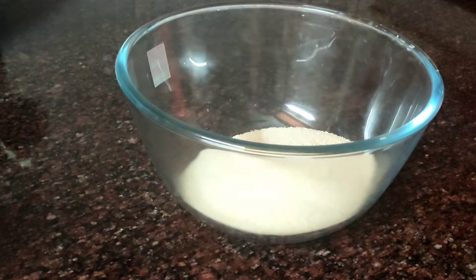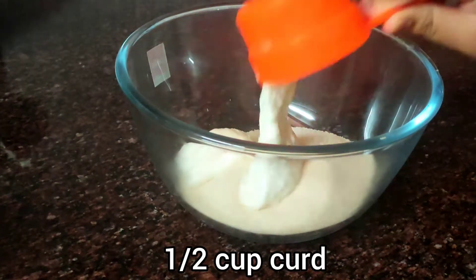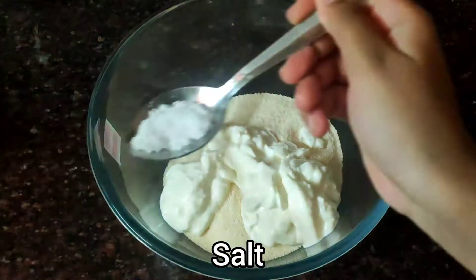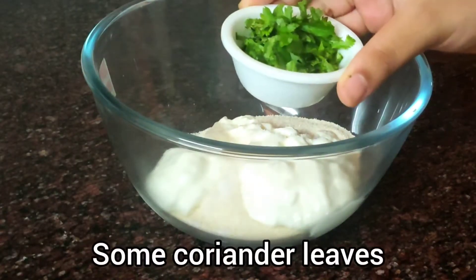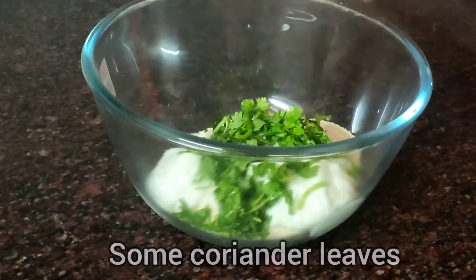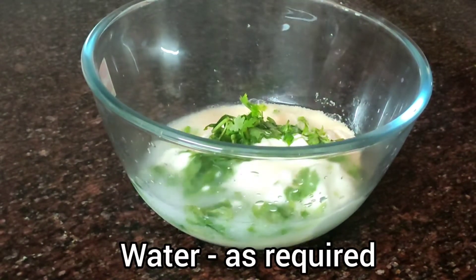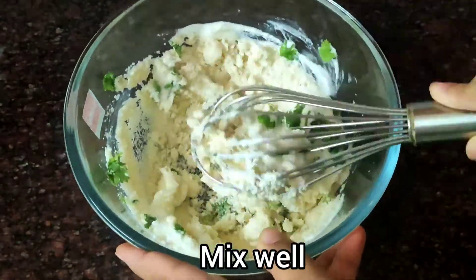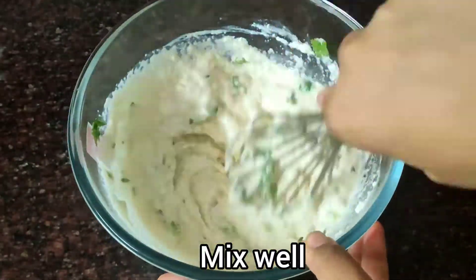So let's see this recipe. We have one cup of suji. We will make a simple suji batter — one cup suji, half cup curd, and then a bit of coriander leaf, which is optional. Now add a little water and let it rest for 5 minutes.